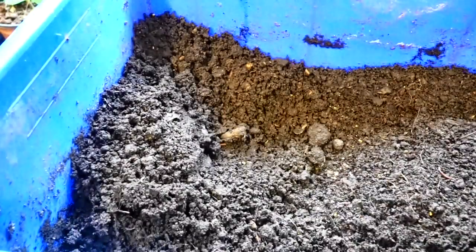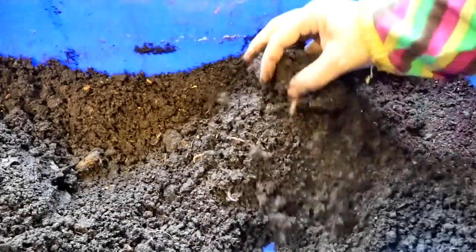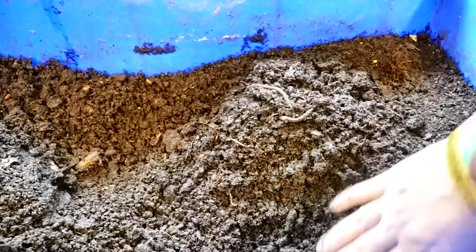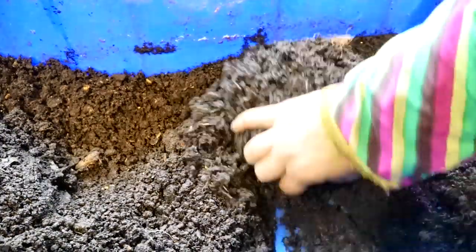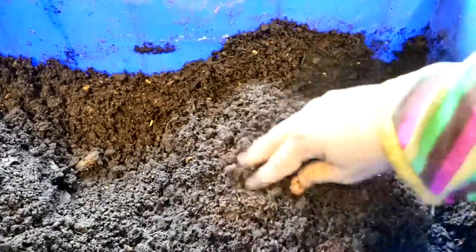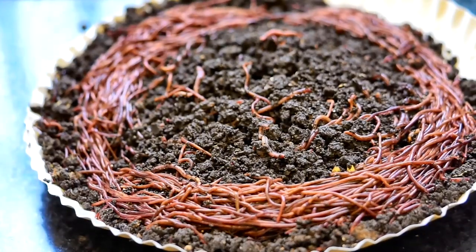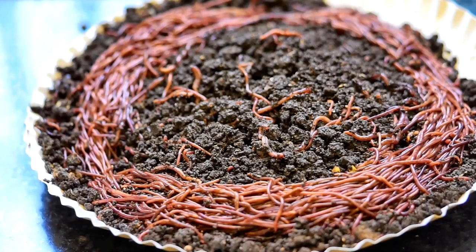One by one I started collecting the worms — they were really small — and it took me about an hour to go through the entire contents. I didn't know what was going to happen next; if I had known, I would have filmed it from the start. It was so shocking and so sudden. The plate was full and I was done going through the bin, so I decided to flip the plate — and oh my god.